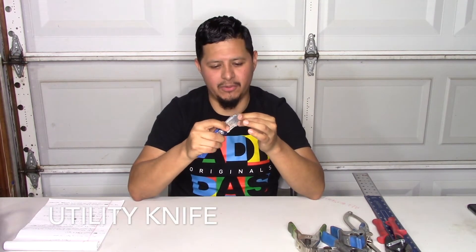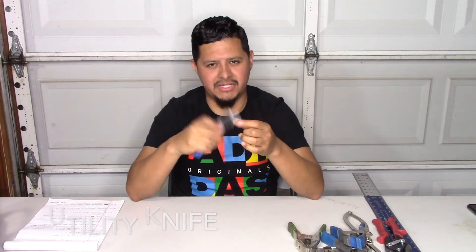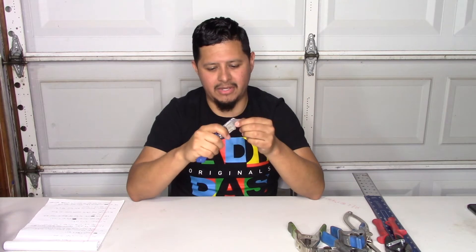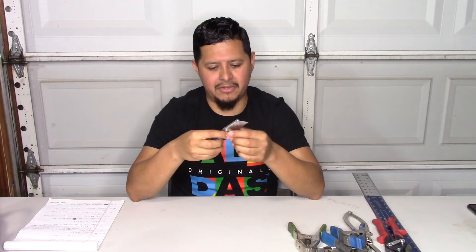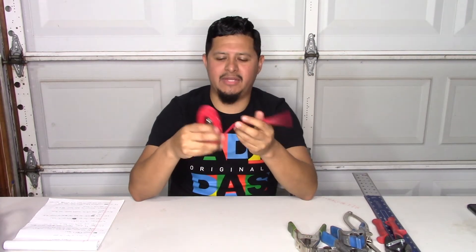Our next tool is the utility knife — the one where you remove the blades. When doing metal jacket you need to make straight cuts, and this is the tool for that. With metal jacket or PVC jacket your blade goes dull quickly, so you just replace it and get another one. You can get any brand you like; they sell them pretty much everywhere tools are sold. They run about $10 to $15.